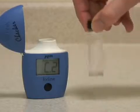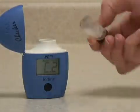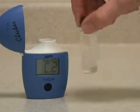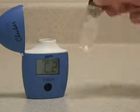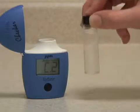Replace the cap and mix the sample with reagent by gently swirling and inverting the vial. Try to avoid shaking the vial too much as this will introduce micro-bubbles which can alter the reading.